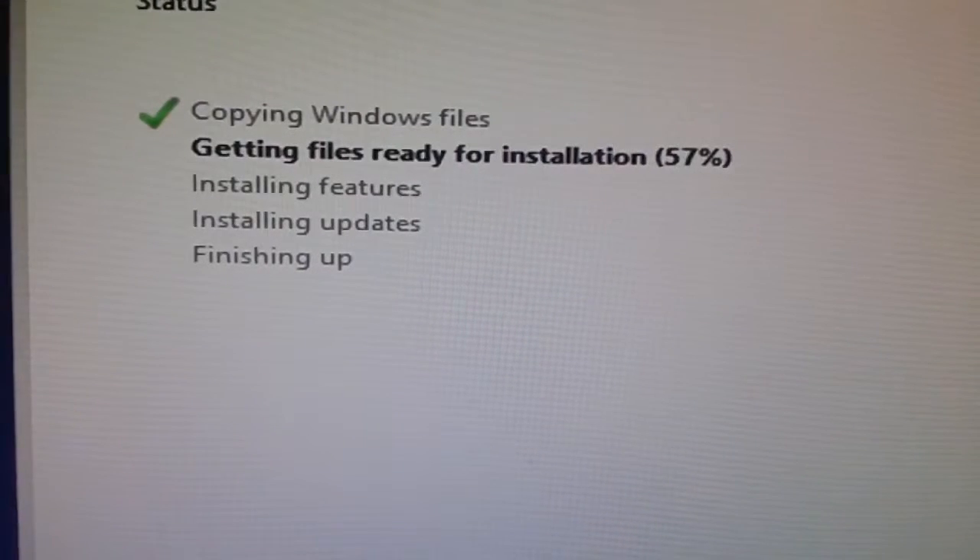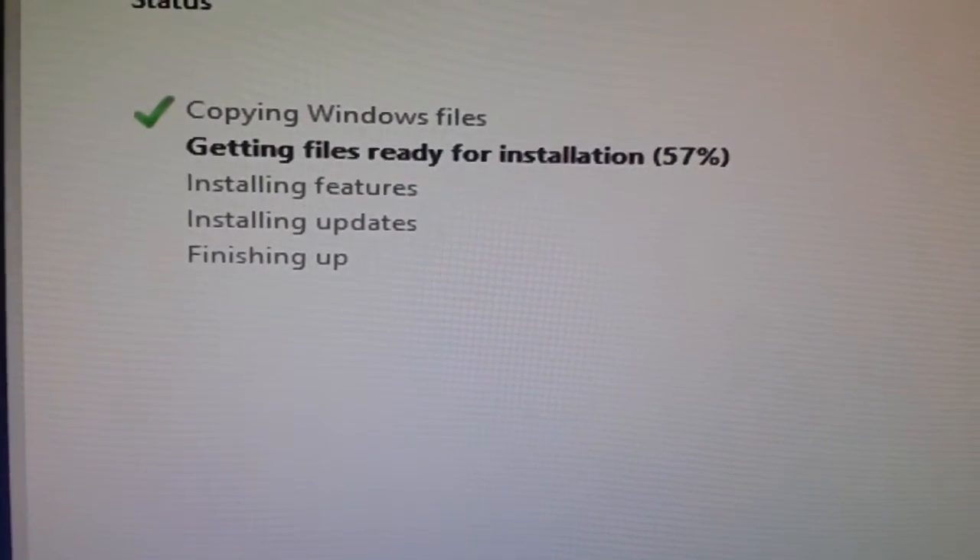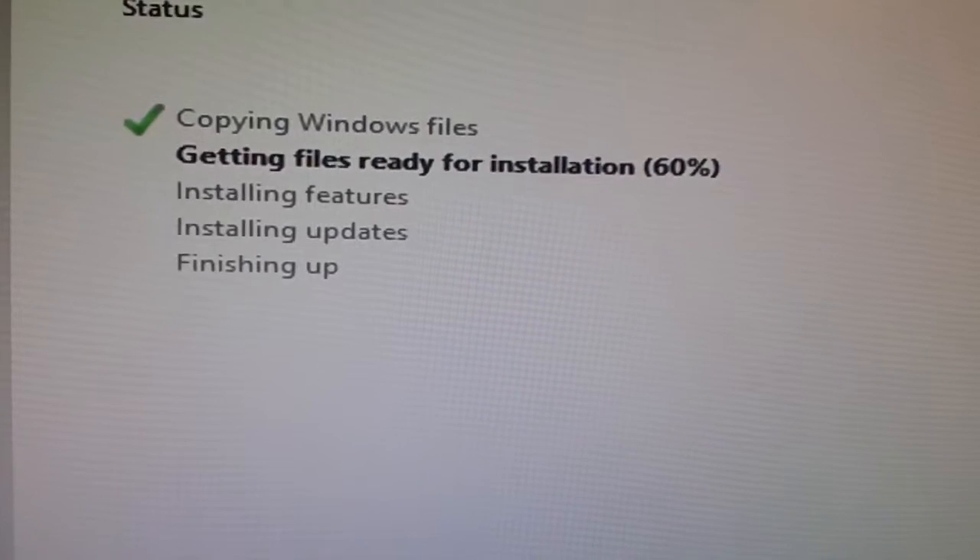So if you guys want to know how to set up PXE, please like or comment and I'll soon make an in-depth tutorial on how to do it.